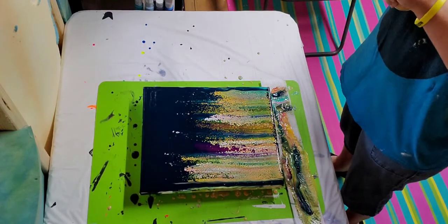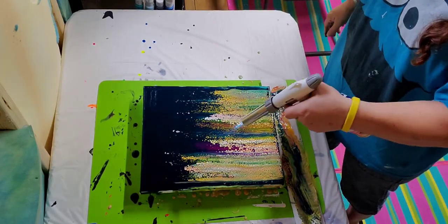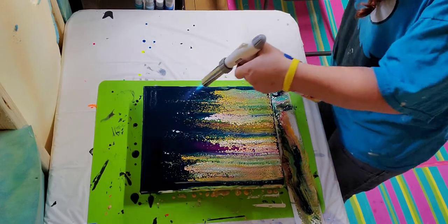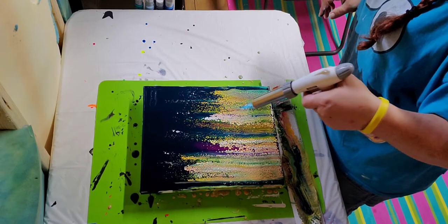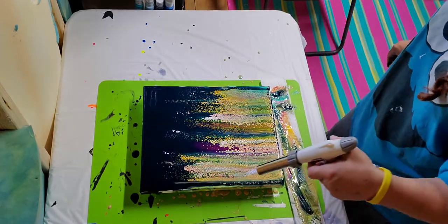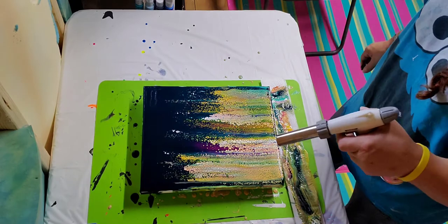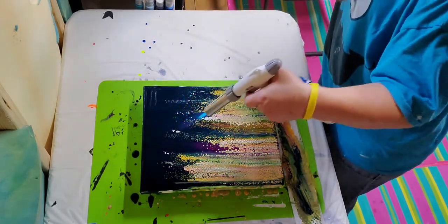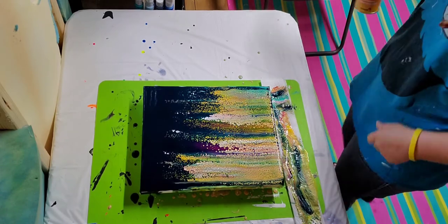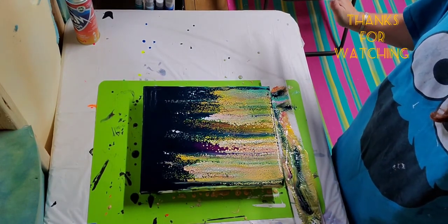I'm going to use my torch — this is my big bad boy torch, not my little one. You don't want to get too close to your paint or it'll burn. I just want to bring some of these cells up. I didn't even put silicone in this, y'all. This thing is just crazy how the metallics do. So there you go — a pretty little swipe done. No silicone, and you see I've got mad cells.